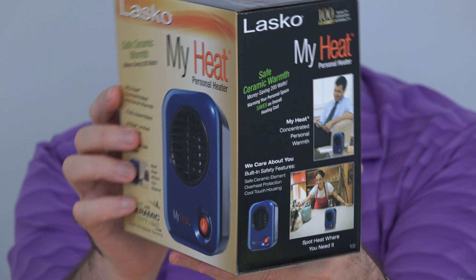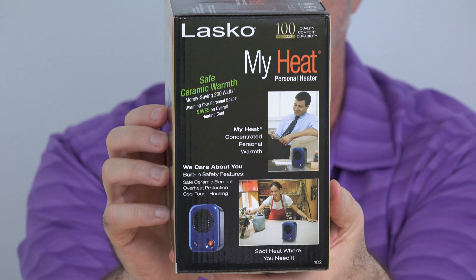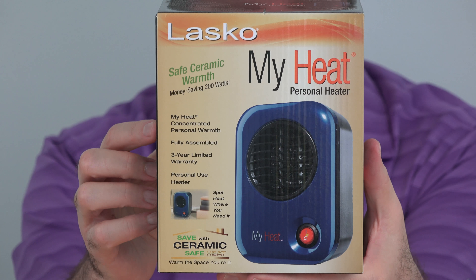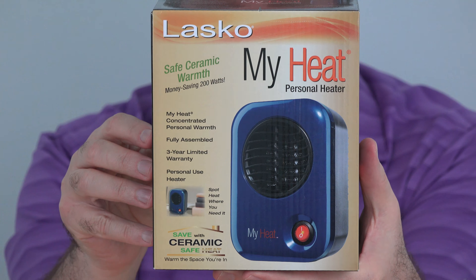The Lasko MyHeat is a little small. It puts out just 200 watts of heat, but it's not how many watts you have, it's what you do with them. It goes for about $20 and you can find out more about it at the link down below this video.